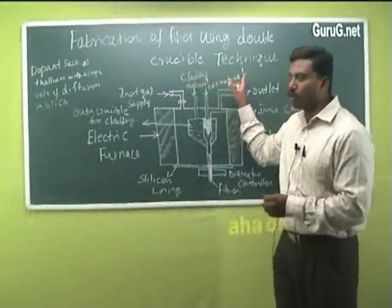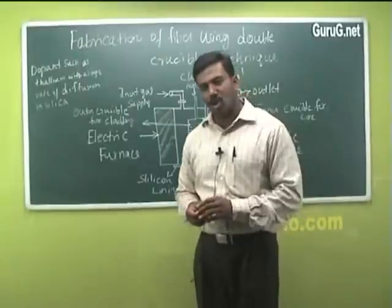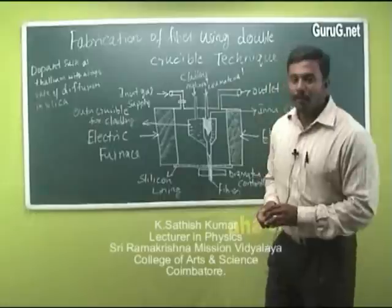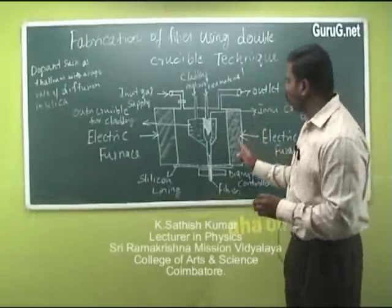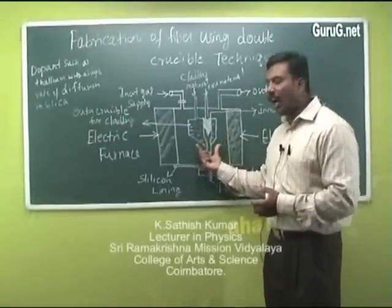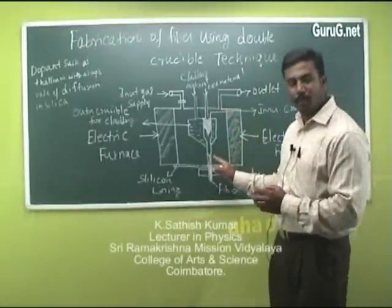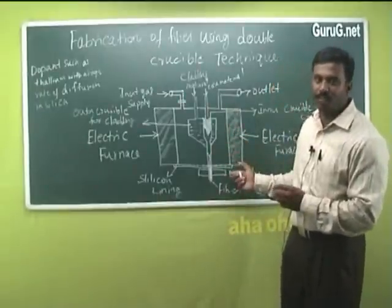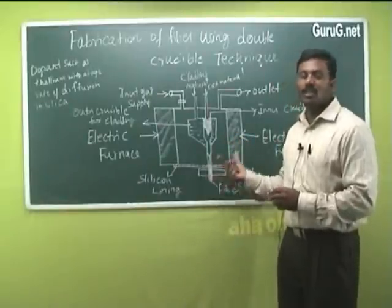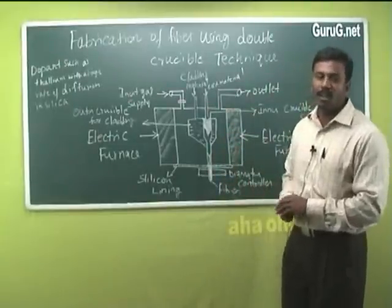There are a number of methods for fabrication of optical fibers. One of the most effective and cheapest methods is the double crucible technique. This technique consists of two crucibles made up of either platinum or silica, which are placed inside an electrical furnace. When the material inside the crucible is heated to a molten state, fibers can be drawn.